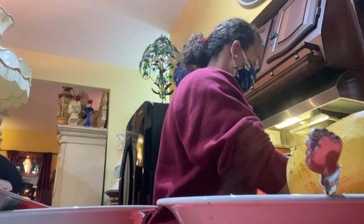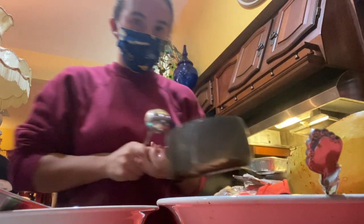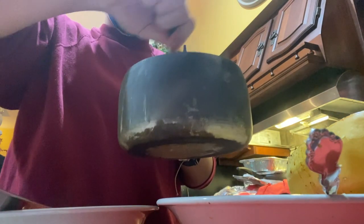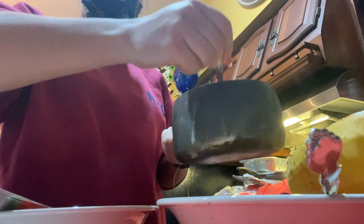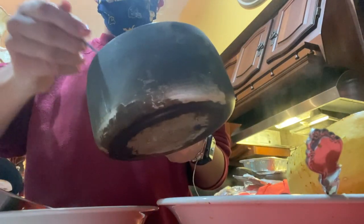Now I've got my bowl and my grandma's. I'm going to be putting some sauce. This is just a basic tomato sauce with a little bit of spices we added — garlic powder, onion powder, and pepper. I like a lot of sauce on mine.